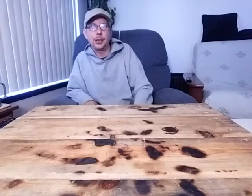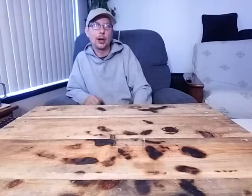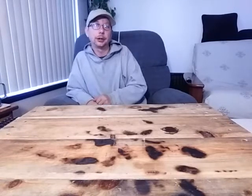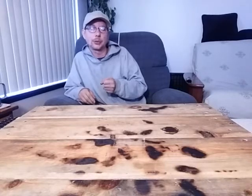Hey guys, this is the Penny Pinching Prepper here and welcome to my channel. If you like what you see, consider giving a thumbs up or subscribing to the channel — that would be awesome. Today we're going to be making a ferro rod handle that collapses, has a really good grip, gets small, and is able to attach to